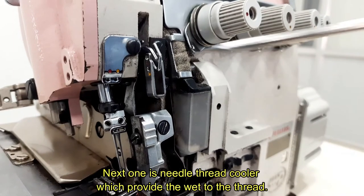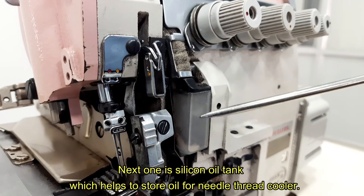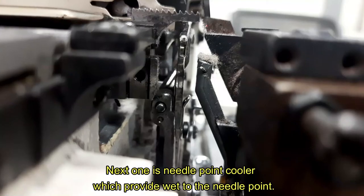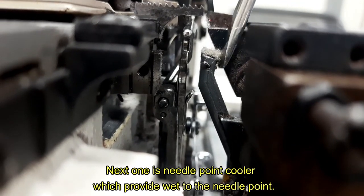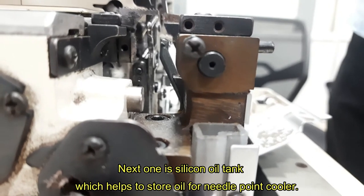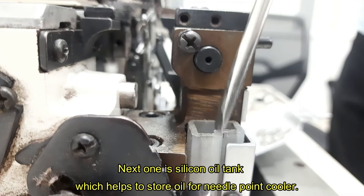Next one is needle thread cooler, which provides moisture to the thread. Next one is silicon oil tank, which helps to store oil for the needle thread cooler. Next one is needle point cooler, which provides moisture to the needle point. Next one is silicon oil tank, which helps to store oil for the needle point cooler.